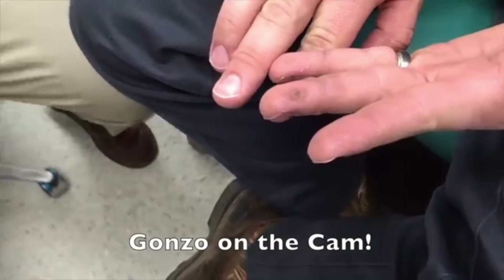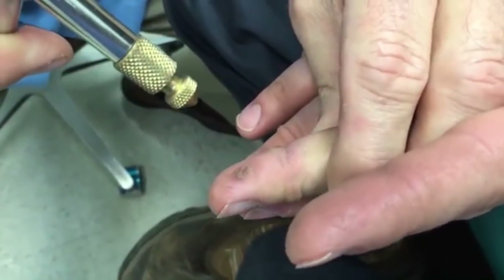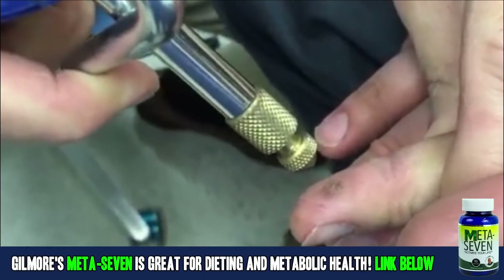We're not going to use the tripod because this is a pretty quick procedure. This is Axis and he's got some common warts here. We did a little close-up on these. We're going to freeze them. Are you ready? All right, don't cry.